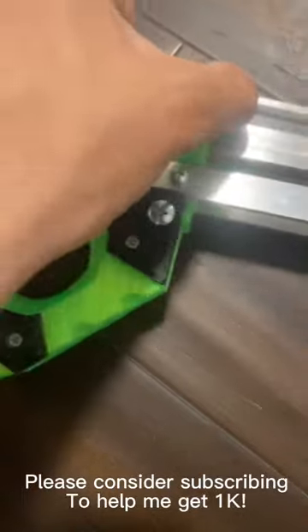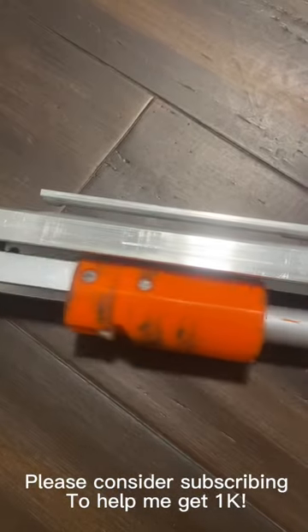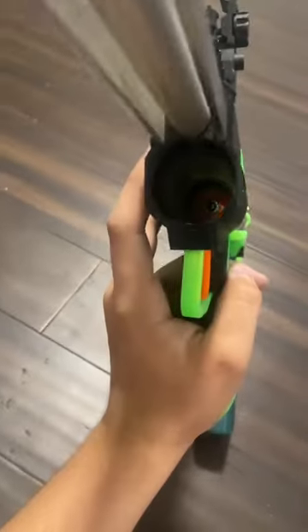This metal bar actually supports the entire priming mechanism, so you have to lift that up before you can take that out. Now you can access your spring.